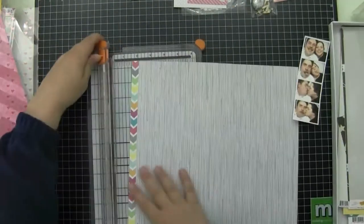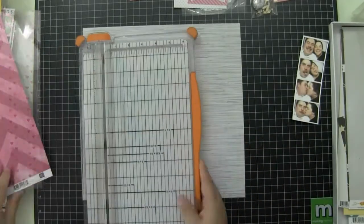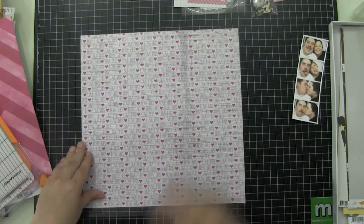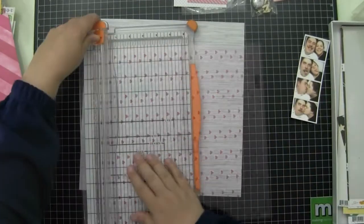Hey guys, so today I'm going to scrapbook this photo strip that Stu and I had taken when we went to the movies to see Top Gun when it was re-released in 3D. I put one of these strips in my Project Life Binder — you got two of them when you bought them — and I'm going to scrapbook the other one.